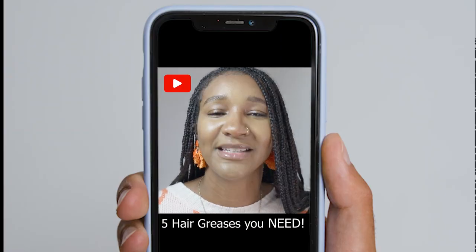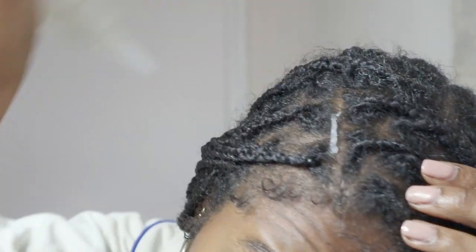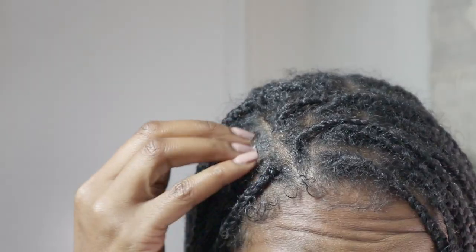It says it nourishes roots to help encourage healthy hair growth. I explained this in my last video and I'll say it again: you can't just leave it on your hair, you do have to massage it. The massaging motion stimulates the hair follicles, which increases blood flow to that area, which then promotes healthy hair follicles and then hair growth. So yes, it does promote hair growth — because of the way you have to apply it.